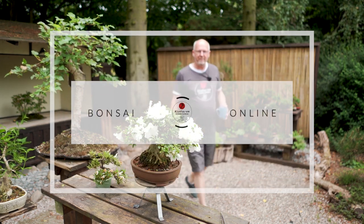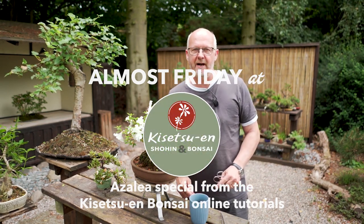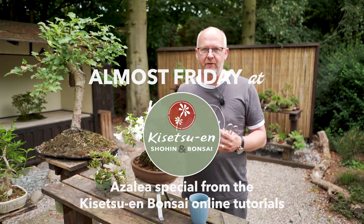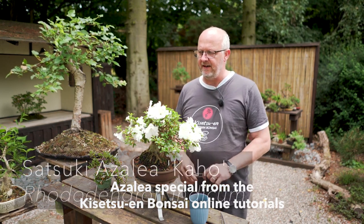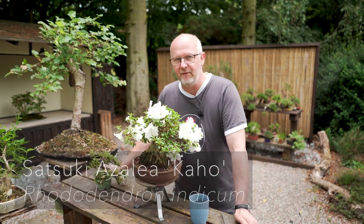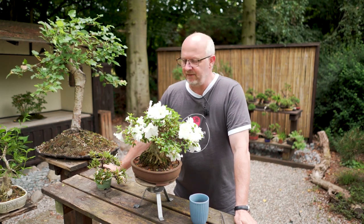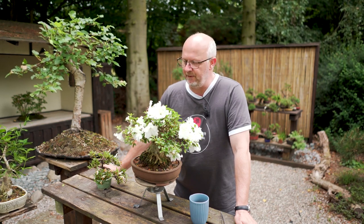Welcome to this episode focused on flowering bonsai and how we keep them healthy during the growing season. Here I have a Satsuki Azalea — Satsuki means the fifth month, because the fifth month is where these species begin to flower.